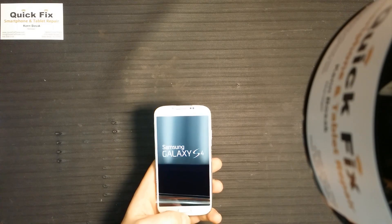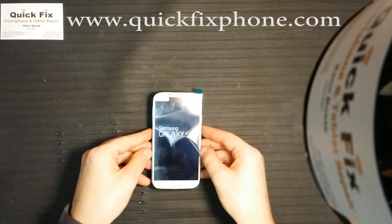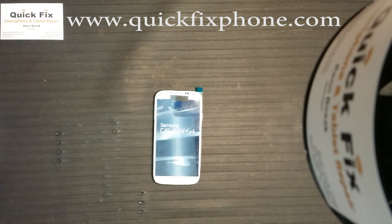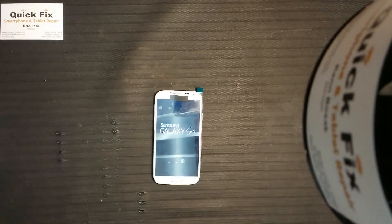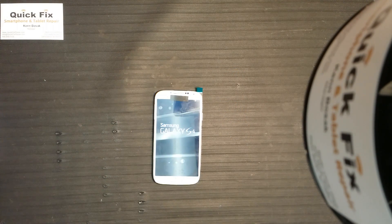Thank you for joining us here at Quick Fix Smartphone and Tablet Repair, and a huge shout out to rootjunkie.com — thanks again, I appreciate it. Don't forget the thumbs up and hit the subscribe button if you haven't. Thanks again and have a great day!